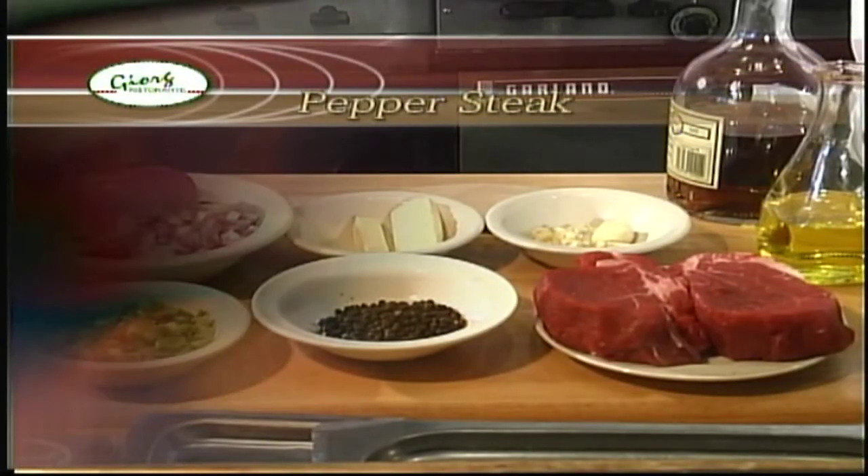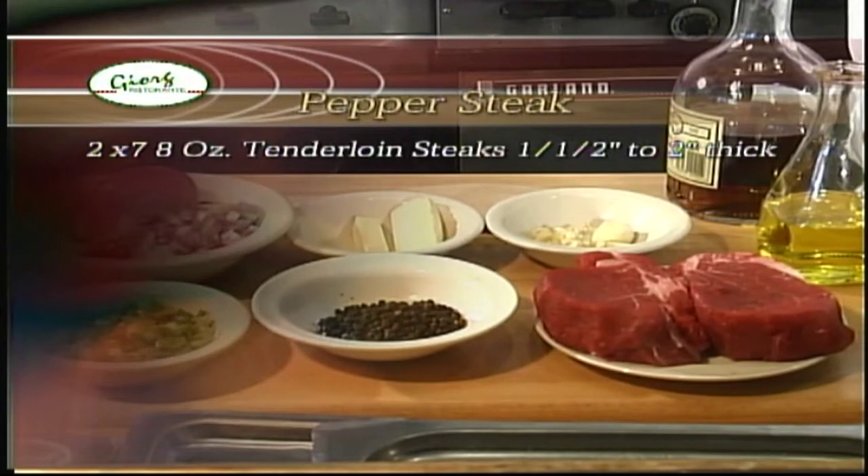Hi, I'm Bill Gregorish. Welcome to Adventures in the Kitchen. Today we're going to be preparing a fabulous pepper steak recipe. The ingredients for today's recipe are two seven-ounce tenderloin steaks, one and a half to two inches thick.